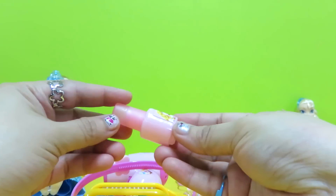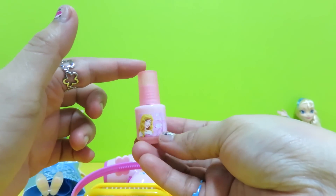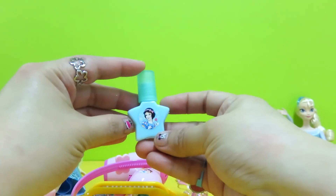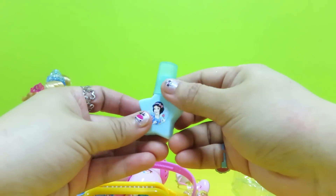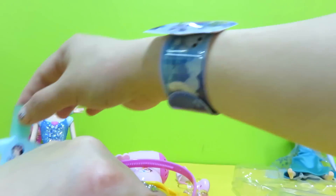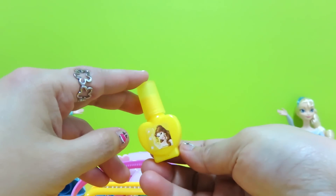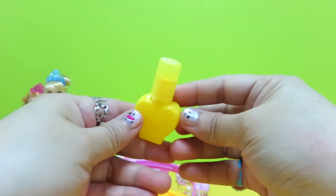We also have different colors of nail polish. The first bottle is a pink color nail polish, the next is a green color nail polish, and there is also a yellow color nail polish.